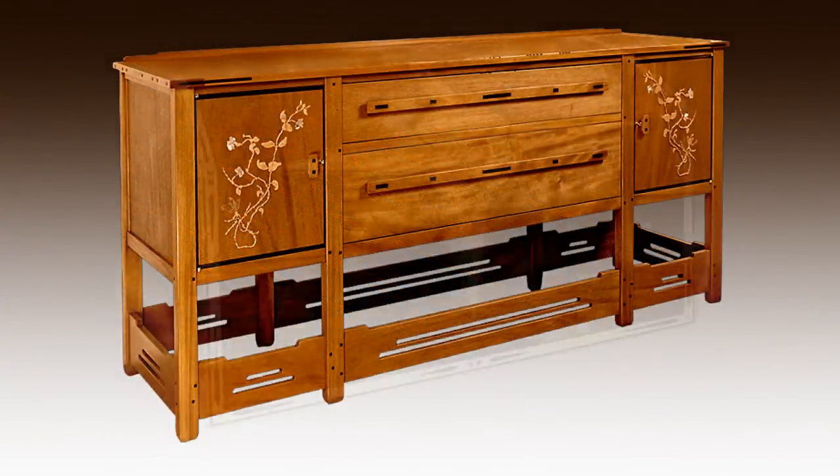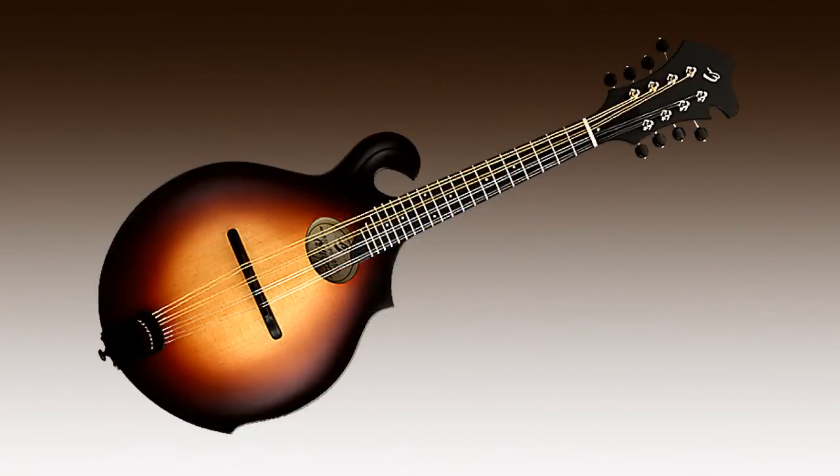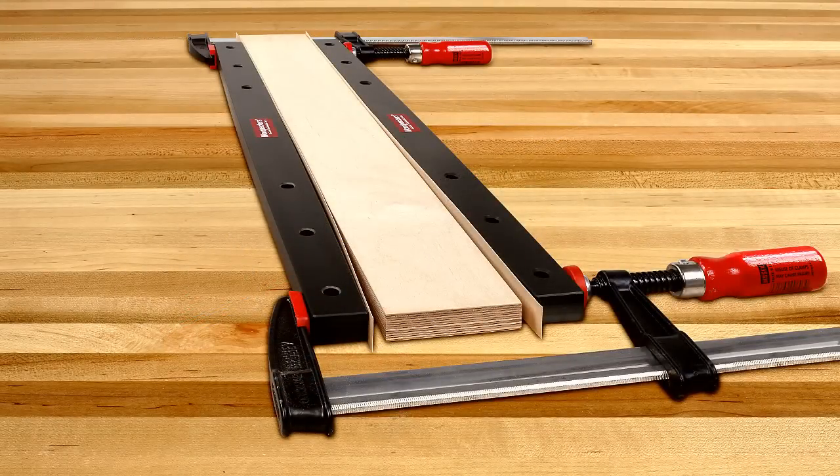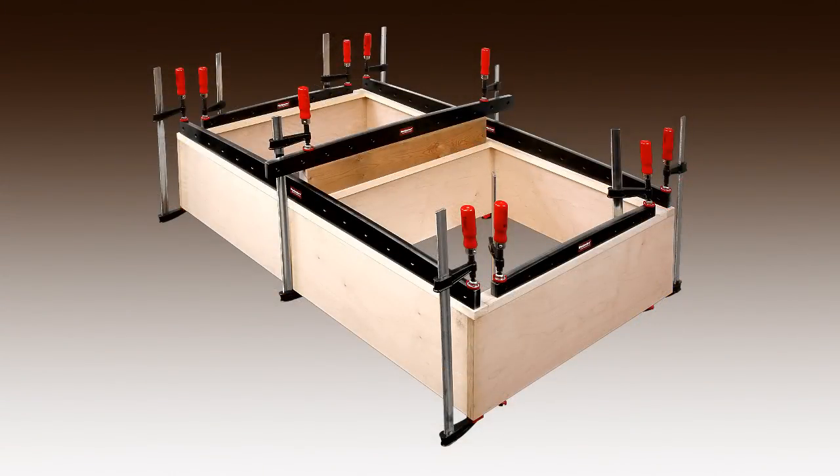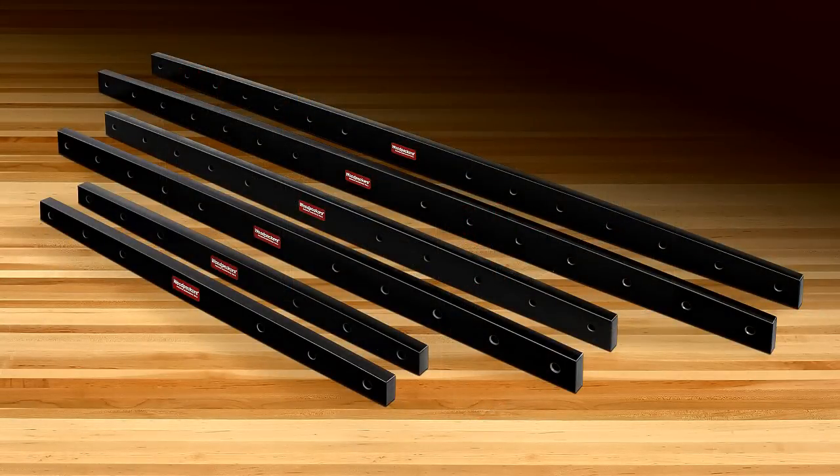If you're a woodworker who enjoys executing craftsman quality work — whether simply applying edge banding, building up a panel, or assembling an entire cabinet — Woodpecker's clamping calls are a valuable tool to add to your shop.